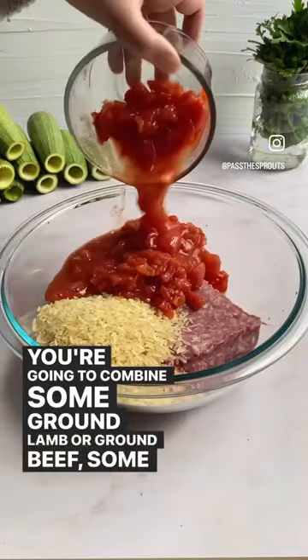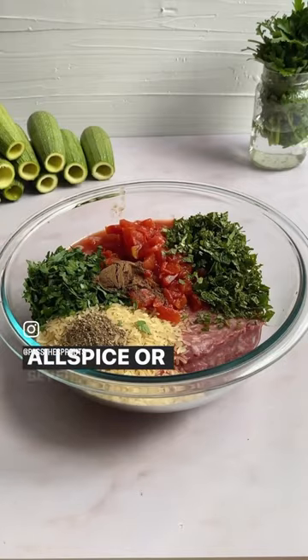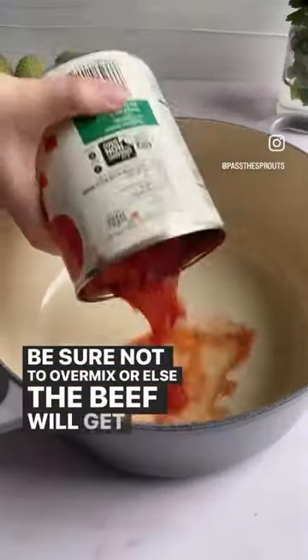Then you're going to combine some ground lamb or ground beef, some parboiled rice, canned tomatoes, mint, parsley, some allspice or seven spice, ground pepper, and sea salt. Mix it gently — be sure not to over mix or else the beef will get tough.